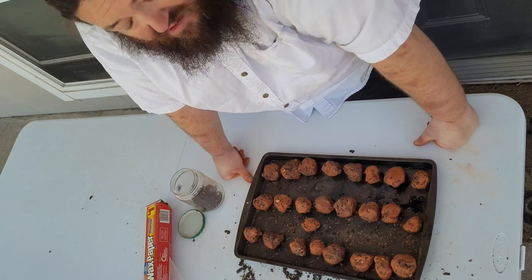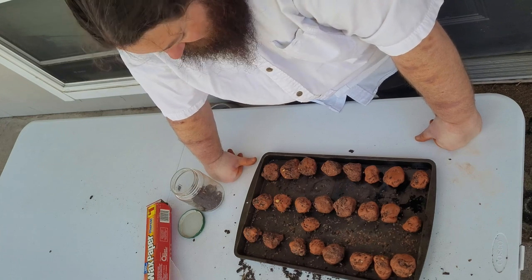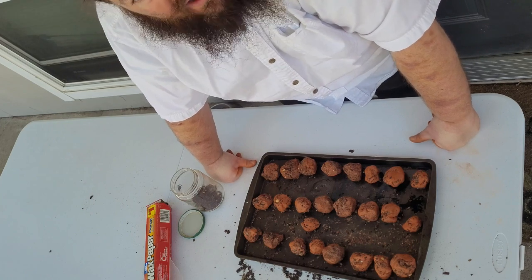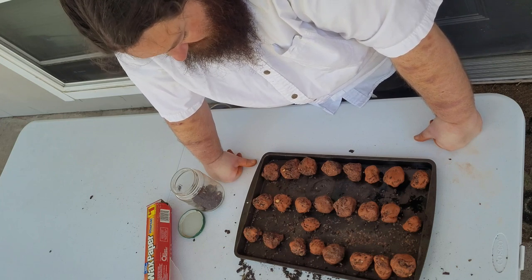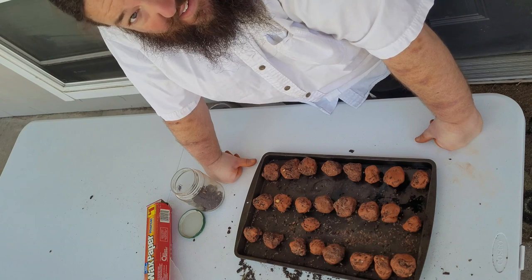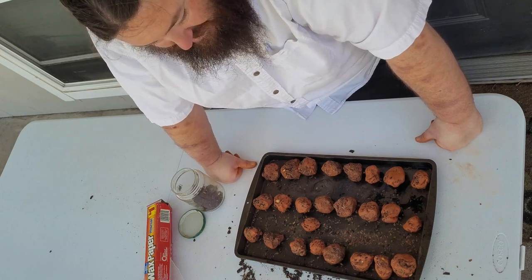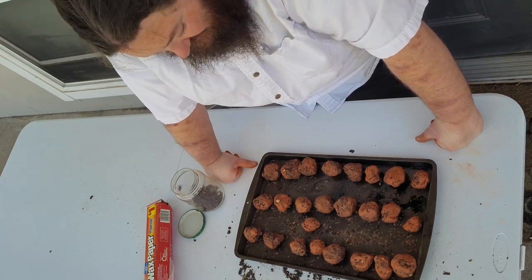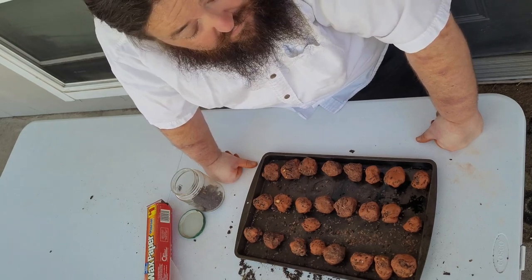Take these, put them in a container of some sort. Find a field, a yard, grandma's yard, a roadside, a park — somewhere. Toss these out and hopefully they grow. If you can do it right before a rainstorm, that's best — that way they get a good amount of moisture. I hope you enjoyed watching this little project. This is my first attempt at making seed bombs — didn't go exactly as planned, but got it done. Thank you for watching PI. Be smart, stay safe, have fun.